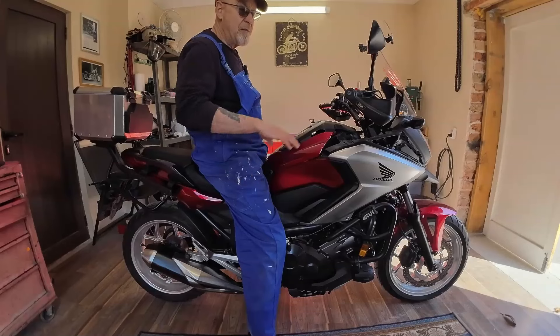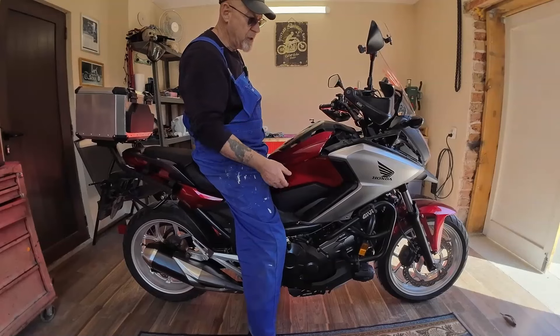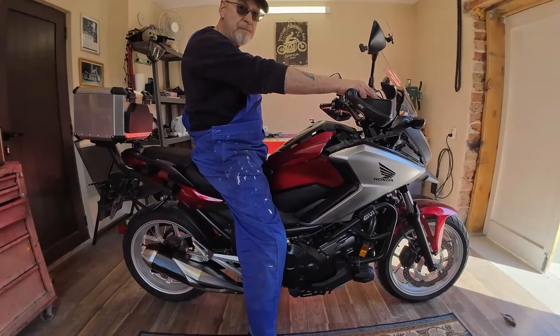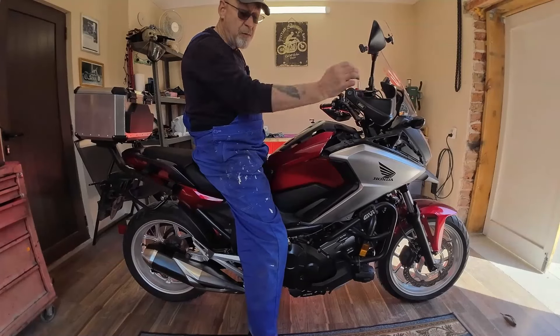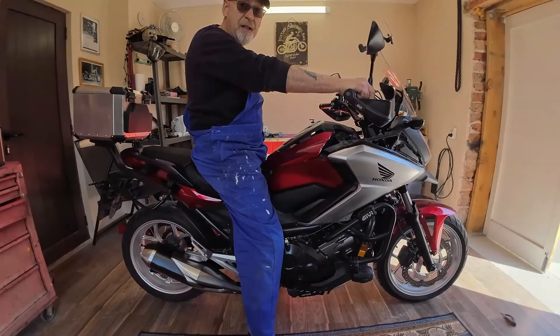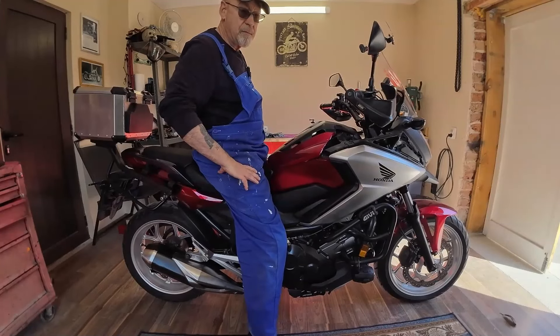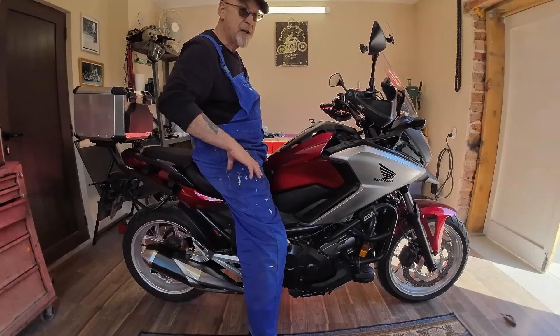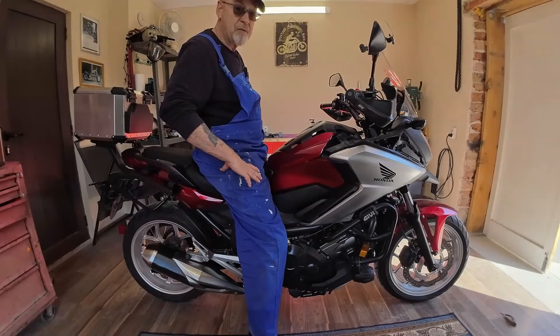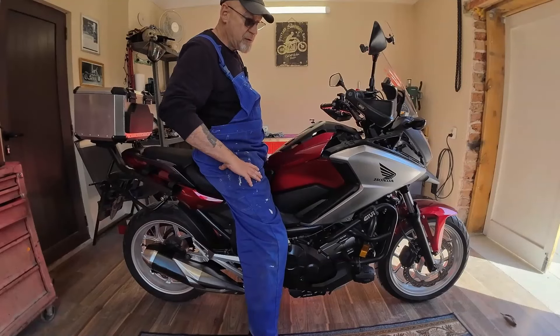This bike has been parked up nearly all last year — I rode my Himalayan — and really I've got to either ride it this year or sell it, so hopefully we're going to ride it. If you like the video, I'll be doing more — I'm going to do the tappets, full service, go right through it. I hope the video is useful. Filming underneath was very difficult and I'm still learning the camera. If you did like it, subscribe, click like, and put any comments or questions below — I'll answer them. Cheers.